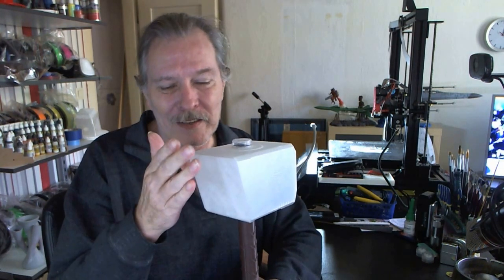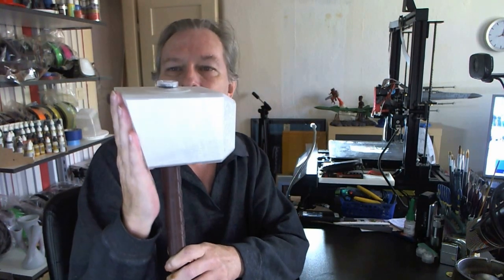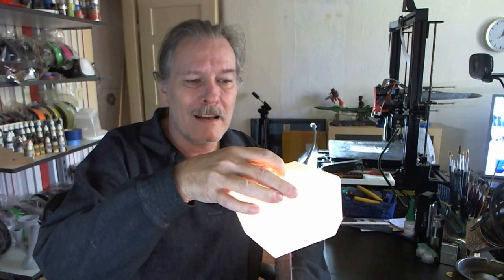As you can see, this one side is cut off at an angle. That'll be on the wall — that'll be mounted to the wall.